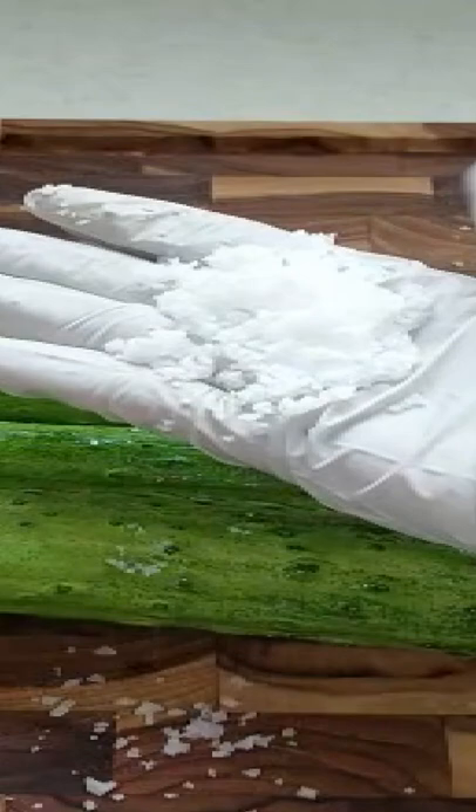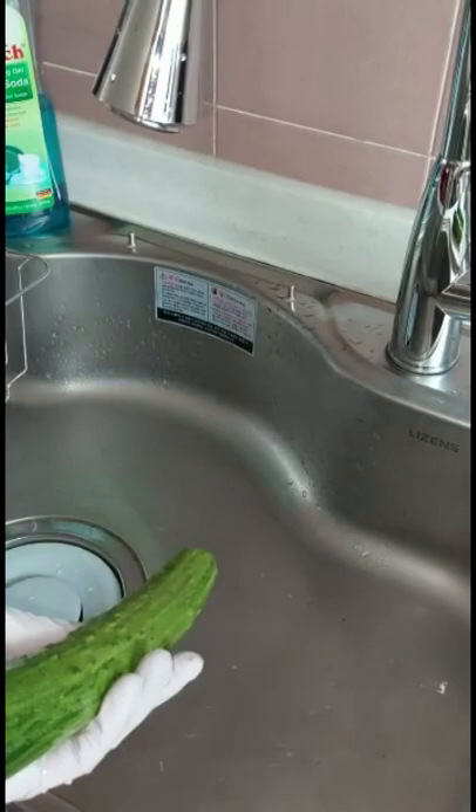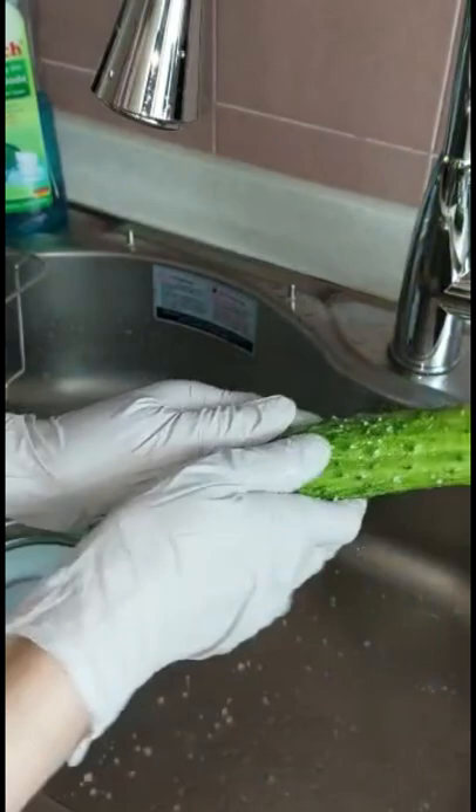First of all, wash cucumbers in cool running water. Now, place about half a tablespoon of salt in your palm and scrub the cucumber. Pay attention to bumps. This way, we can remove any dirt and residue from the pesticide on the skin.